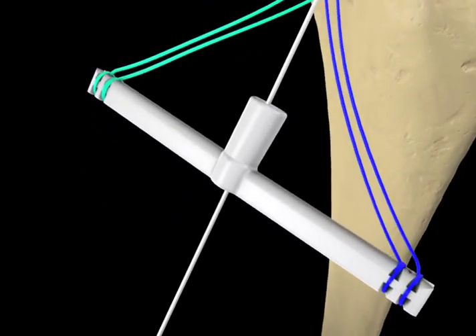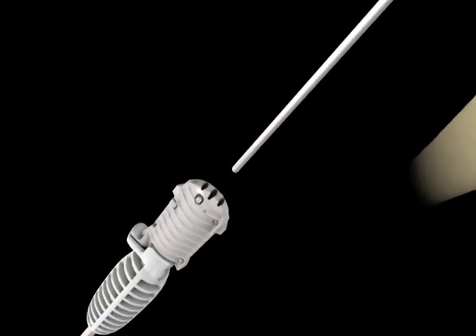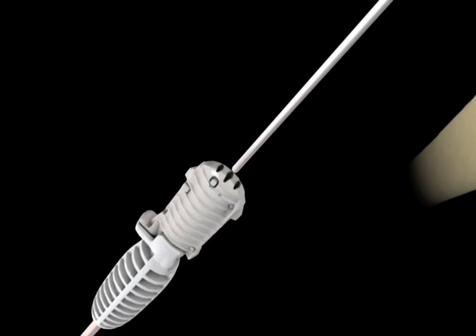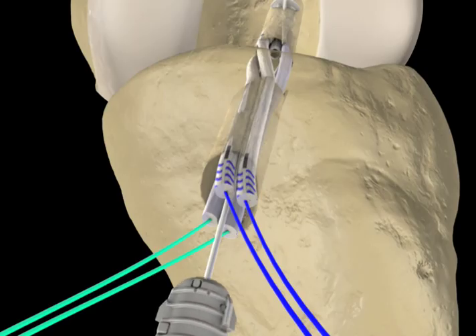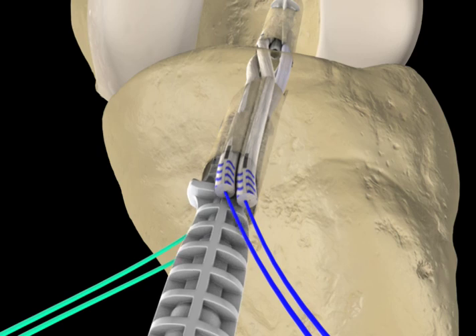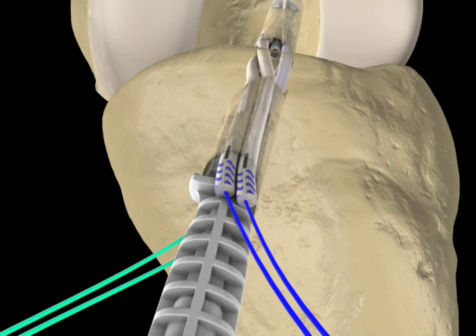The inserter is preloaded with the sheath holder and the tibial sheaths. The inserter, sheath holder, and tibial sheaths are fed over the guide wire into the tibial tunnel and inserted until the cortical engagement tabs are fully seated against the tibia in the 12 o'clock position or 9 o'clock in a left knee.